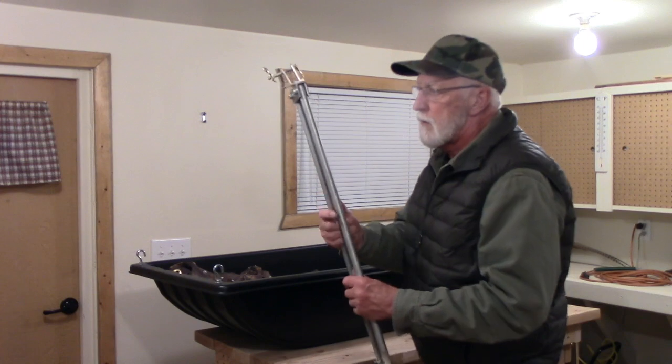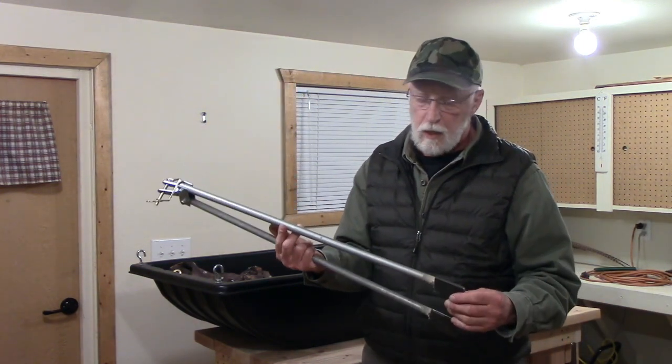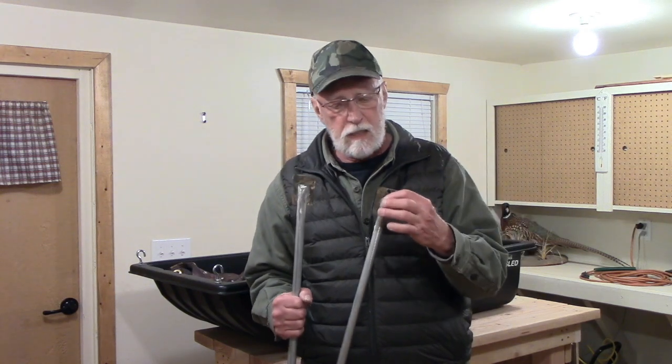I also bought a hitch from the same company that I got the sled from, but I did some modifications. The ends of the tow bar were pretty lightweight and had a tendency to bend going up and down berms. If you've ridden a lot on a snowmobile you know what I mean — there's drifts back there. Everything's not flat unless you're on a groomed trail, which I'm not. There's a lot of drifts and berms, so the sled's going up and down.